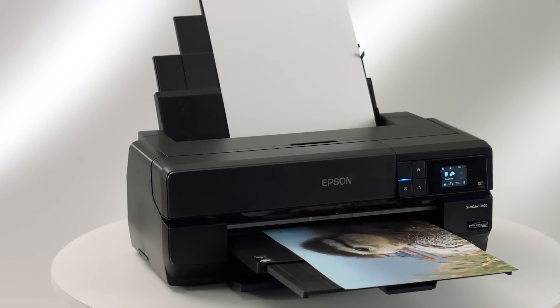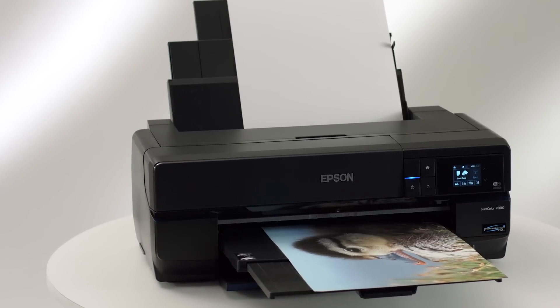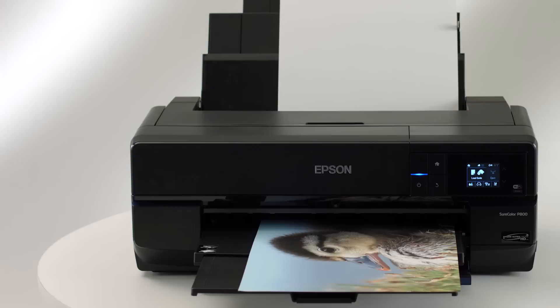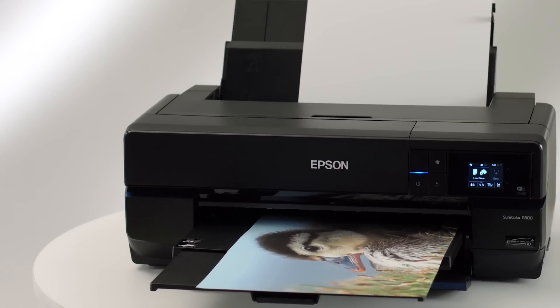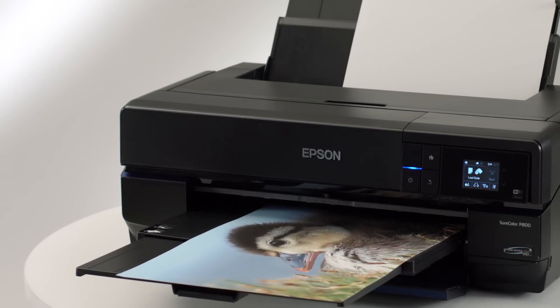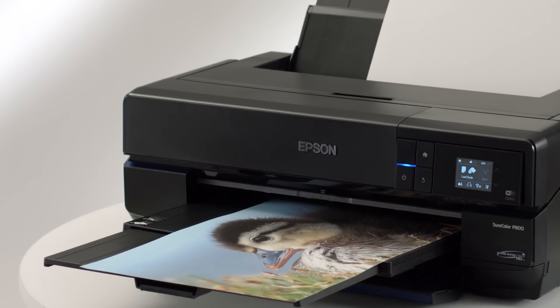Working in concert with the printhead, Epson AccuPhoto HD Screening is engineered to ensure precision color mixing and placement of each individual ink droplet. It produces grain-free images with smooth tonal transitions and exceptionally accurate highlight and shadow details.